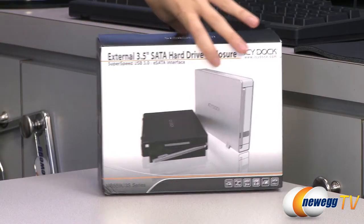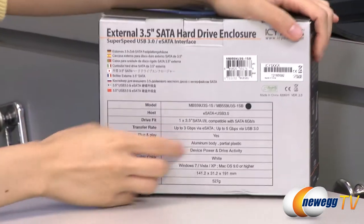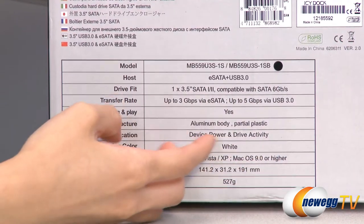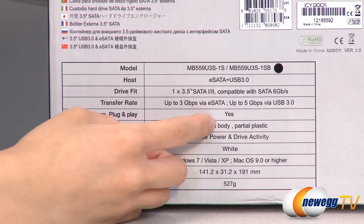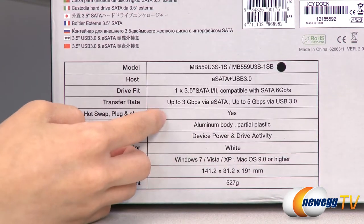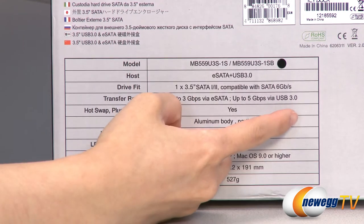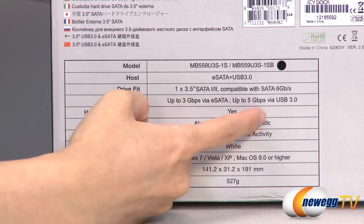A couple things I want to note before getting into the box. This enclosure fits 3.5 inch drives, SATA 1, 2, or 3. If you're plugging into your computer through eSATA, you get transfer speeds of up to 3 gigabits per second, and if you're using USB 3, you'll get up to 5 gigabits per second.